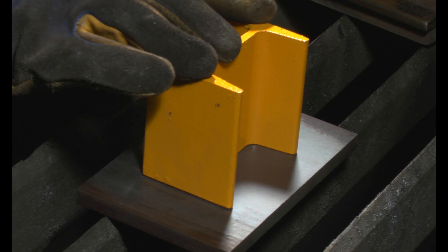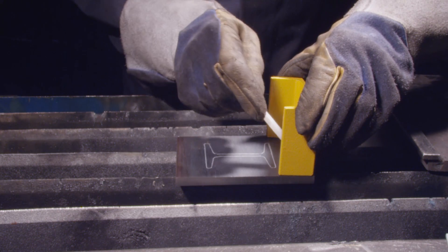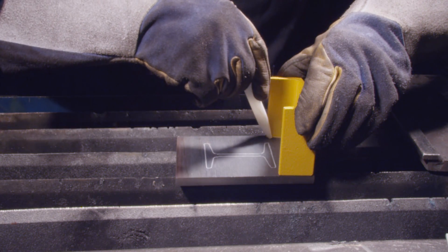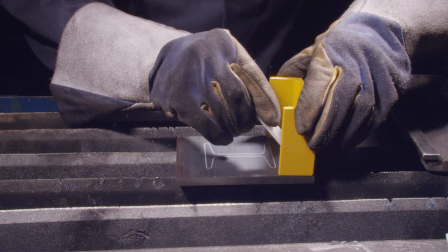In the oxy-fuel cutting ILM, you will find the blueprint for the project. Use the S-shape and I-beam as templates for your layout. When tracing the C-channel, make sure to line up the back of the C with the end of the coupon. This will ensure that you cut the web as well as the flanges of the channel.